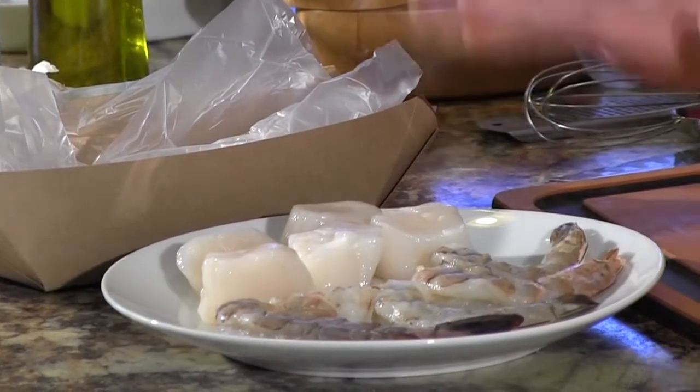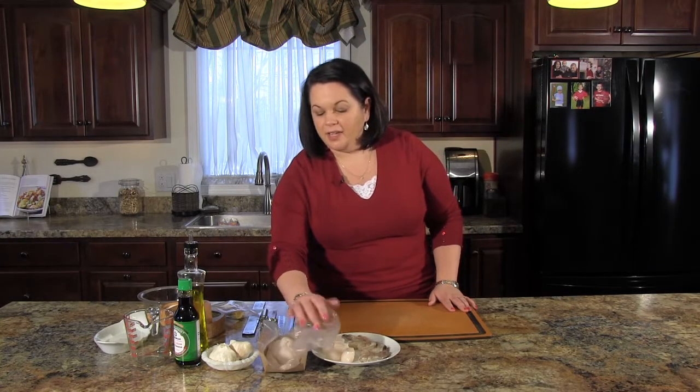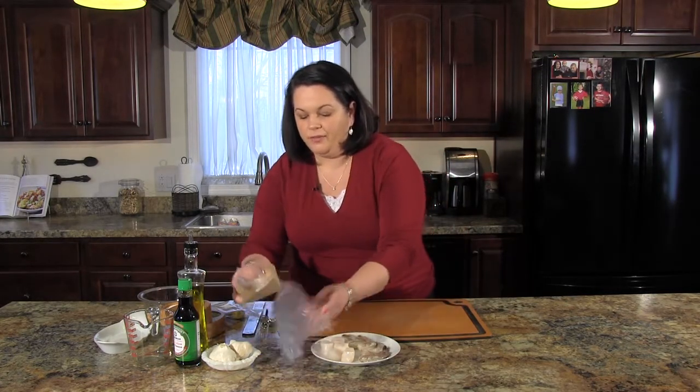What I have here are some jumbo shrimp that I have peeled and deveined. I also have some large scallops, and here I have some fish — I chose cod for today, but any kind of white fish will do. We're going to make a very simple sauce for it.